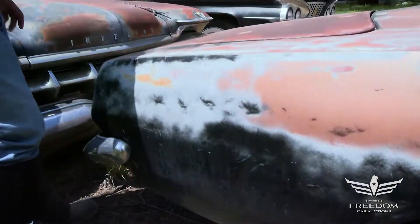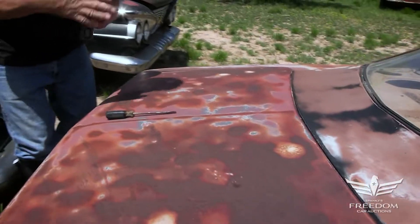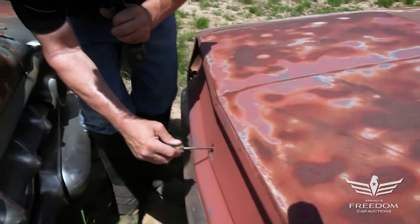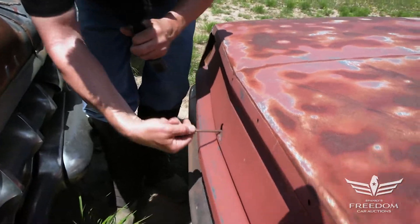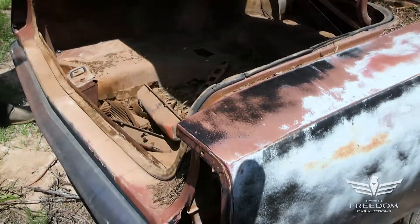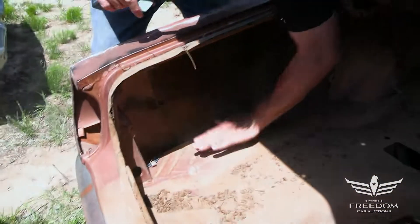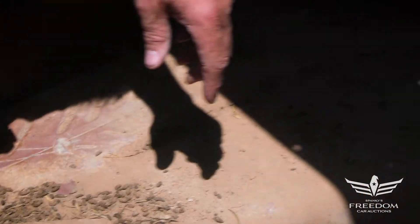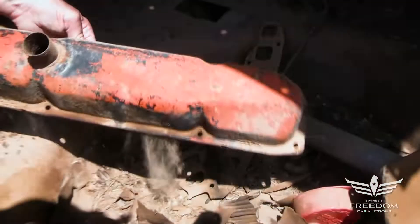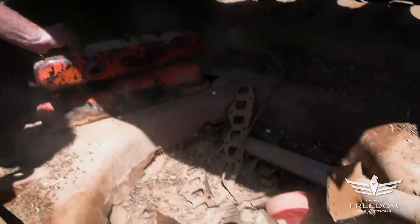Let's pop the trunk and see if the goodness continues. No trunk key, so let's use the universal Mopar trunk key — the screwdriver — and pop it open. Inside, the trunk floor is beautiful. Look at that — solid trunk floor extensions. Awesome stuff. It's kind of weird: big block valve covers in the trunk. Wonder if somebody was thinking about a big block swap. This was born a slant six.